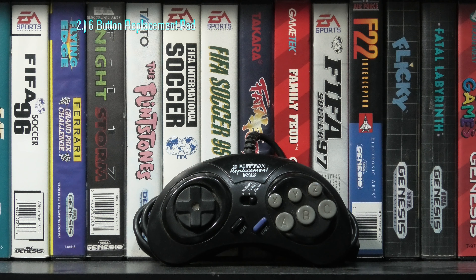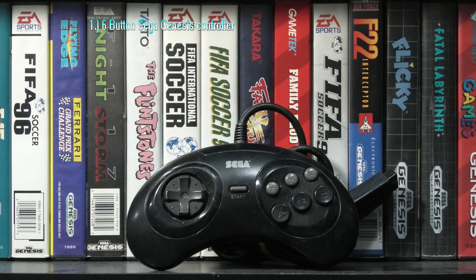The 6-button replacement pad is amazing. This thing has all the functionality and comfortability of the Sega Genesis 6-button pad, just slightly smaller. But honestly, the d-pad is built better — it's the best d-pad I've ever seen of this era. Might actually be my favorite overall, but the whole size thing is a preference, I guess.